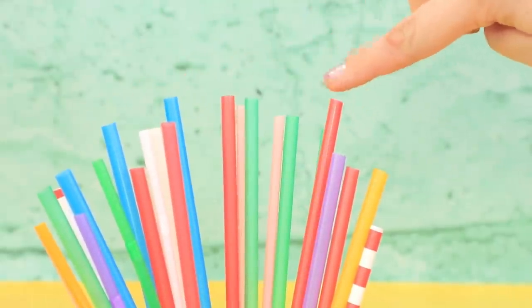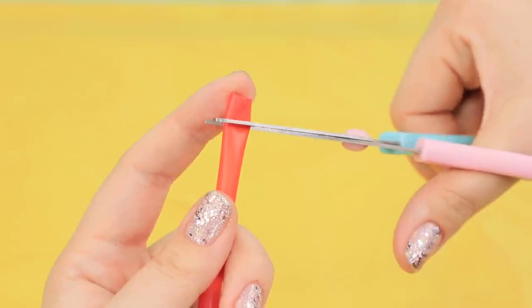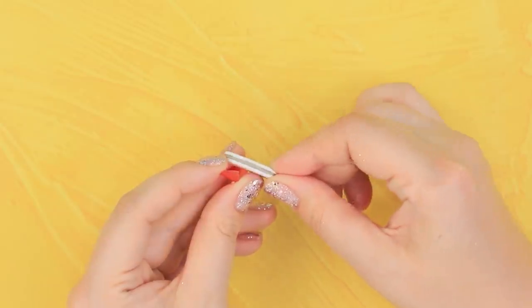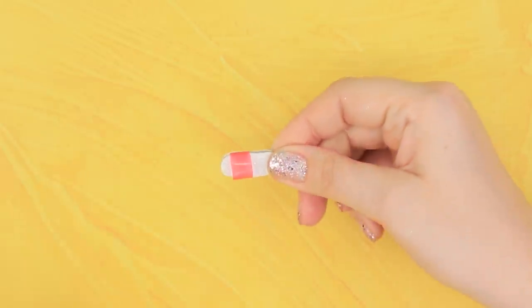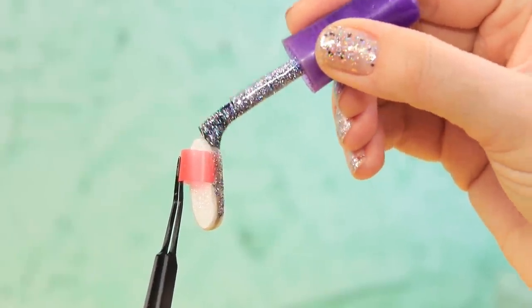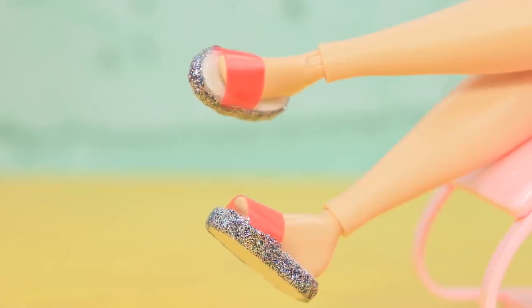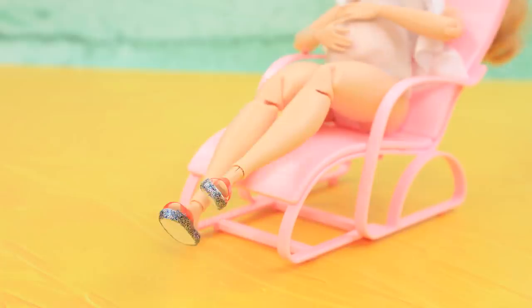Choose a straw, separate a small piece, and cut it. Hot glue it to the sole. Cover the sides of the sole with glittery nail polish. Trendy beach sandals are a perfect accessory!